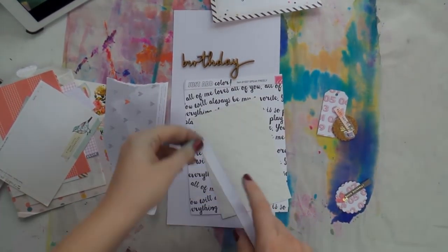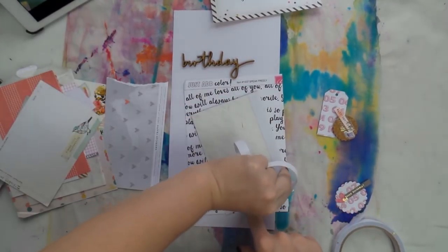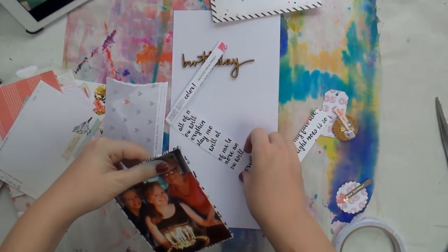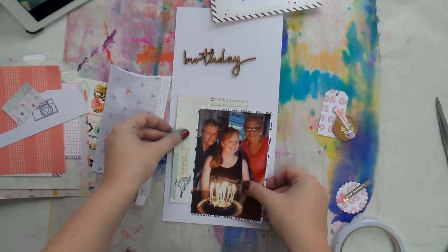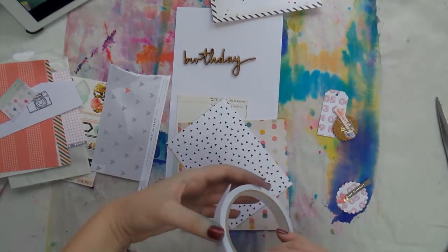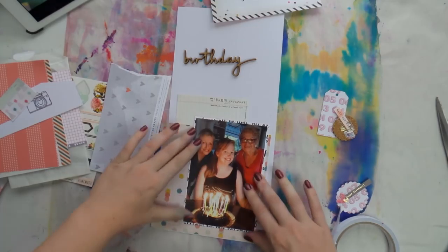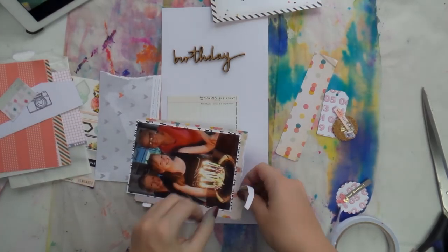I decided to mat my photo on a few different papers. I'm starting with this wordy one from a guest design spot I did for Click Kits a while ago — a very old scrap. Then there's a cut-apart from Crate Paper with a bird on it that says something about birthdays or celebrations. I debated putting it sideways or normal, but in the end I really like how it looks.